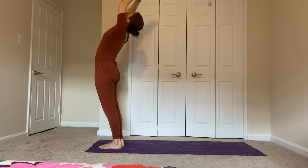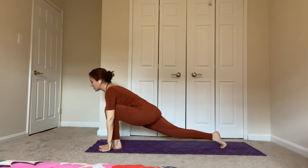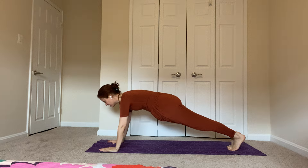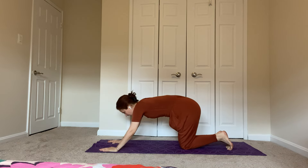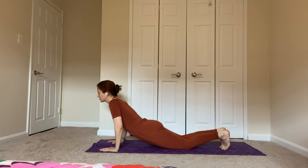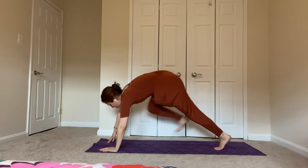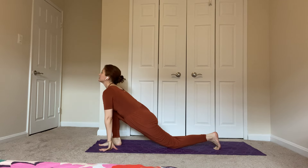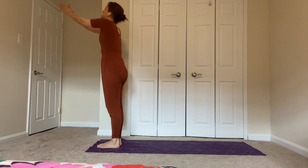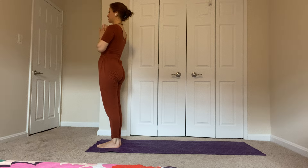Breathe in, reach up and back. Exhale, forward, hands down. Step your right foot back, drop your knee, inhale, head up. Lift the knee, left foot back, hold plank. Exhale, lower your knees, hips back, scoop forward, chest and chin, and baby cobra, shoulders and head up, inhaling. Turn your toes under, exhale, downward dog. Lift your right foot, try to step all the way between your hands. Drop your left knee, inhale, head up. Left foot forward, exhale. Inhale, stand up, bend back. Exhale, arms down. Breathe in, breathe out, bring your hands together.